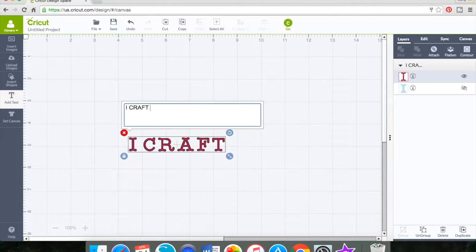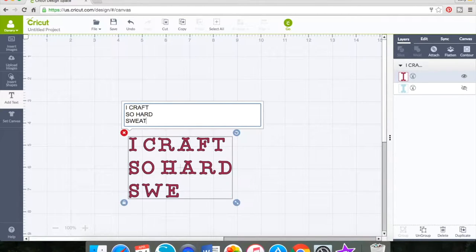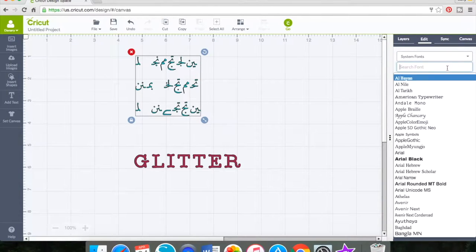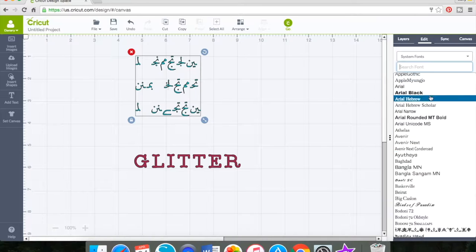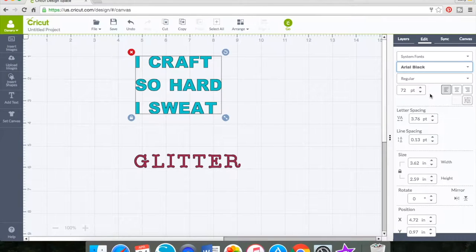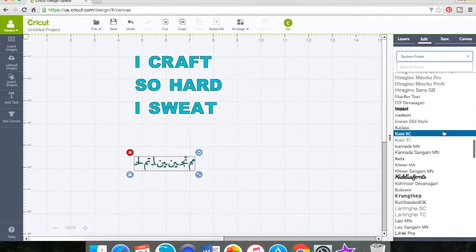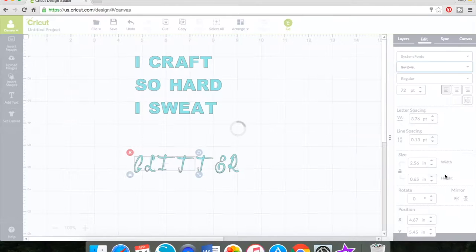The first thing I did is the same thing I did last time — I went on the internet and searched for a quote. We're going to be making an apron, and this apron I created for the Crafty Maven Getaway channel, where I'm a design team member. I'll leave that channel down below if you're interested.